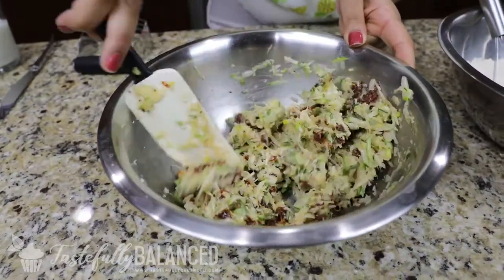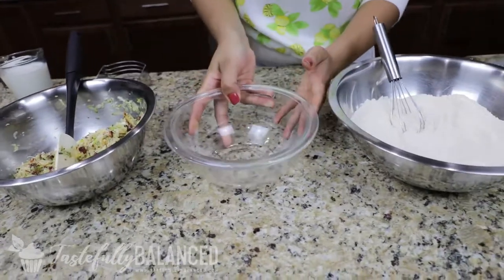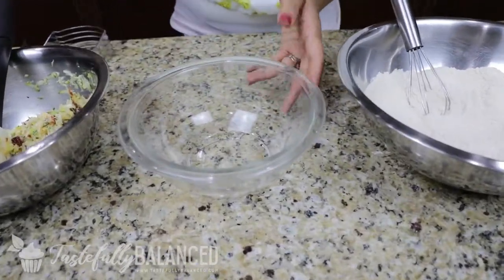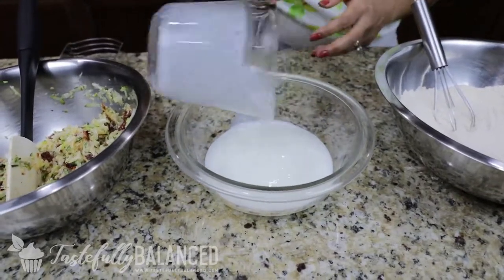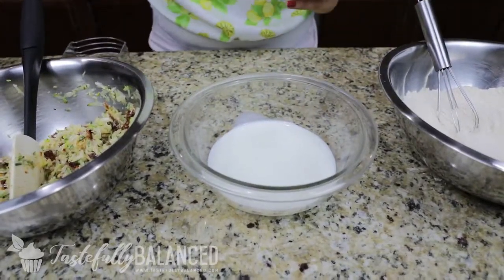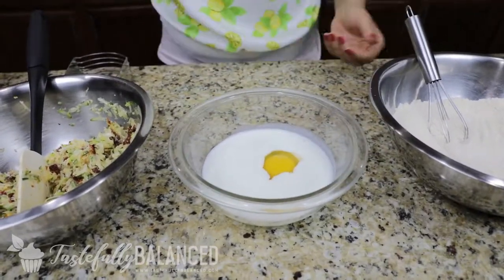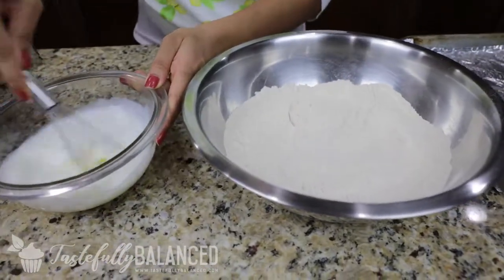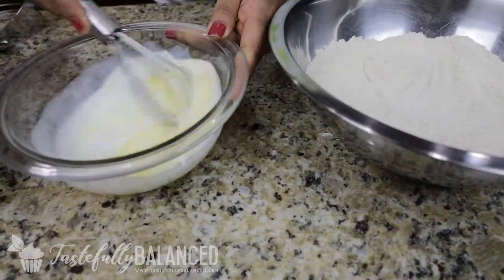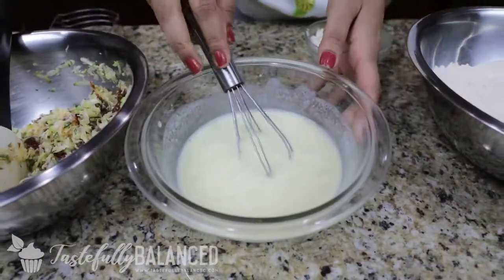All right, so that looks well mixed. I'm going to go ahead and set that aside. Next, I am going to mix up my buttermilk and one egg, and mix this with the whisk really well. All right, that looks good.